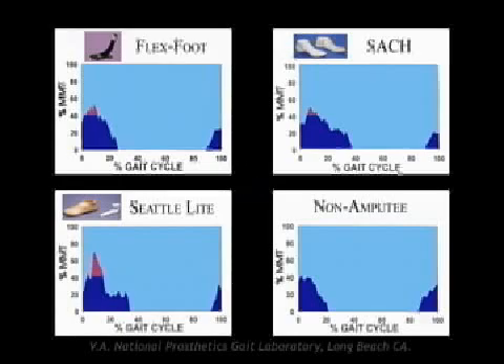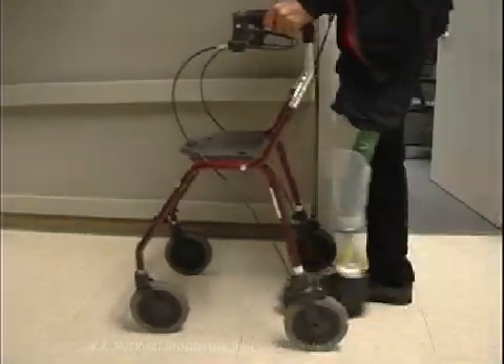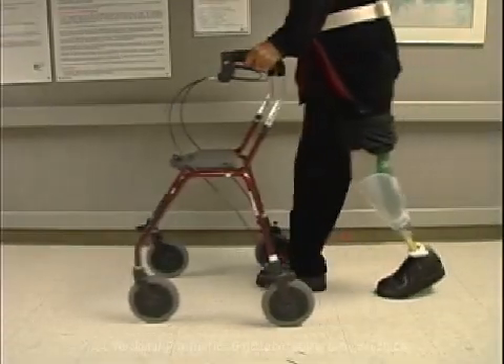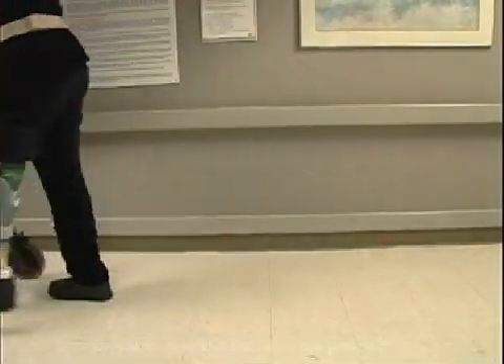Note the significant difference between all prosthetic feet and that of the non-amputee. The typical dysvascular and diabetic individual with an amputation cannot tolerate the same degree of dorsiflexion and socket flexion appropriate for the individual with a traumatic amputation.